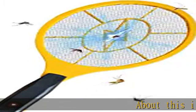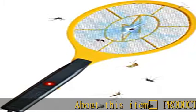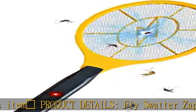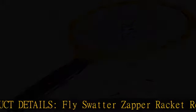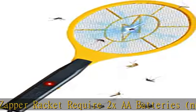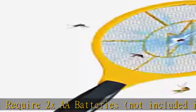Product details: fly swatter zapper racket requires 2x AA batteries, not included in the package, to operate. The product dimension is 44 cm x 17 cm. High voltage — kills bugs and flies instantly.